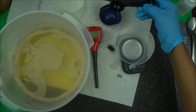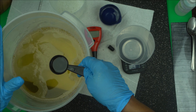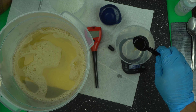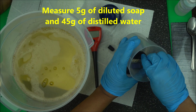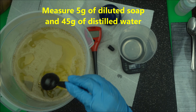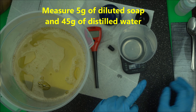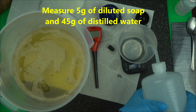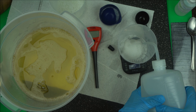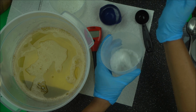What you're going to do is take five grams of your diluted soap. In your own case, just measure five grams of your diluted soap. Then add 45 grams of water, making 50 grams total. Keep that in mind: five grams of diluted soap with 45 grams of water. Then mix that well — you can use a stirrer.